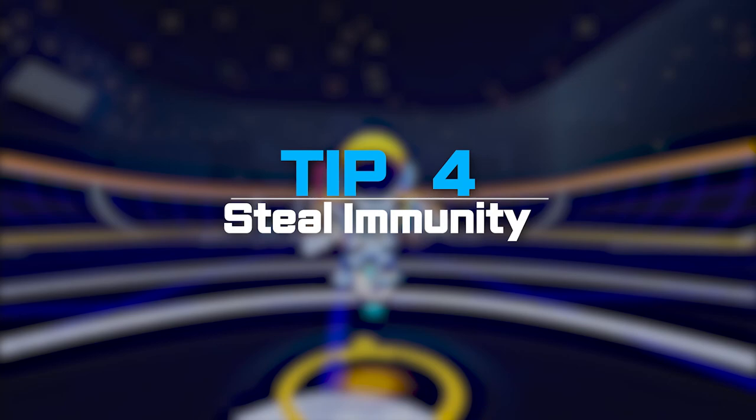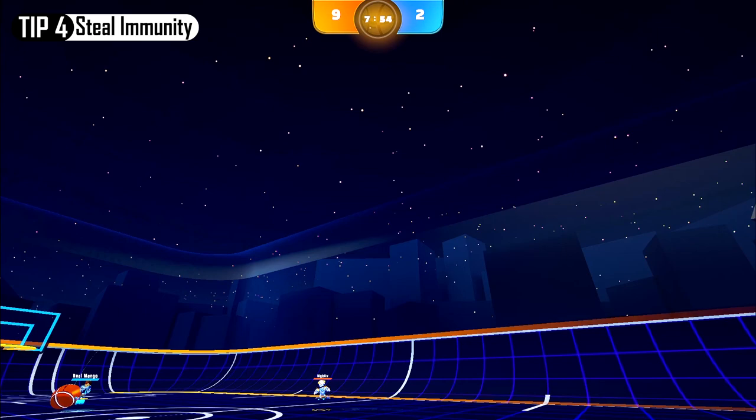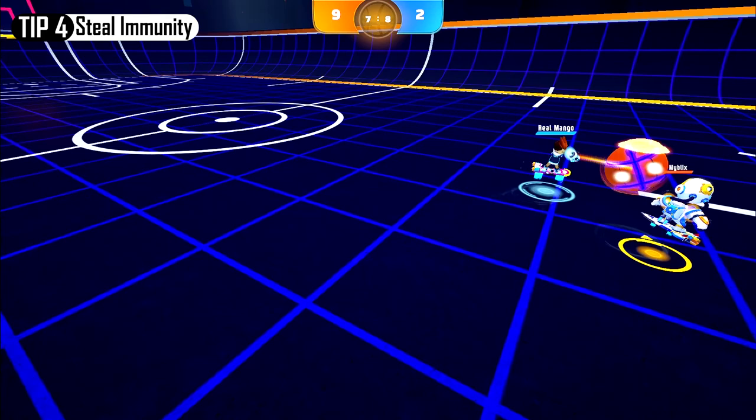Number 4: Steal immunity. This function isn't really explained in the game, so I'll take this time to go over it. Steal immunity occurs when you steal the ball by directly making contact with the ball that's in the opponent's possession, or by grabbing a neutral ball with grab. Once in this state, a round shield will surround the ball, and the ball will be prevented from being stolen while also knocking back opponents for one second.